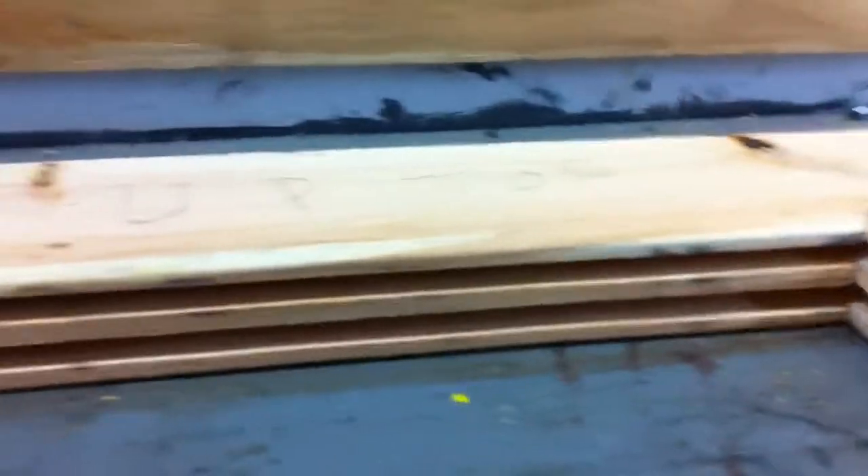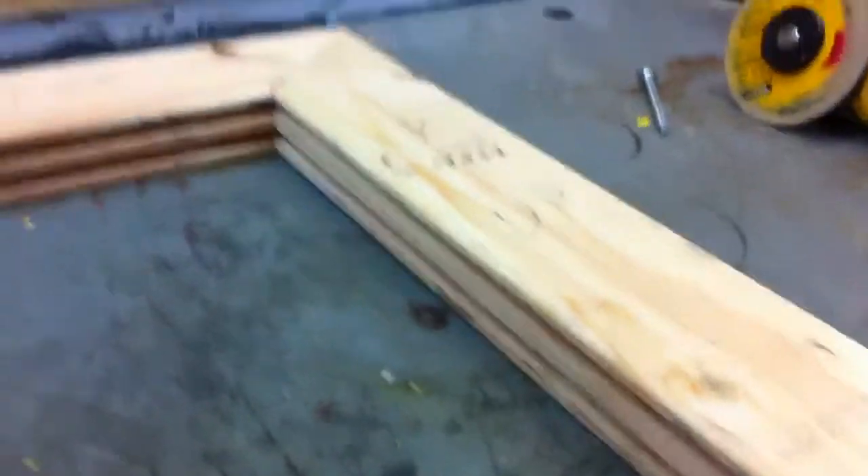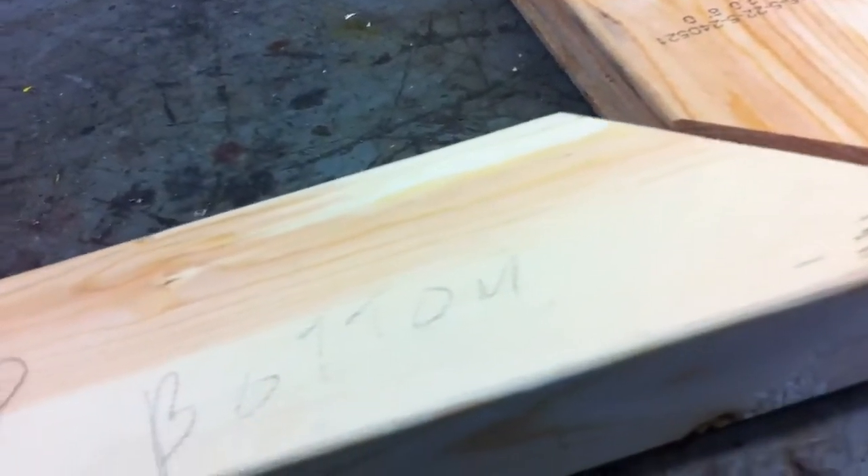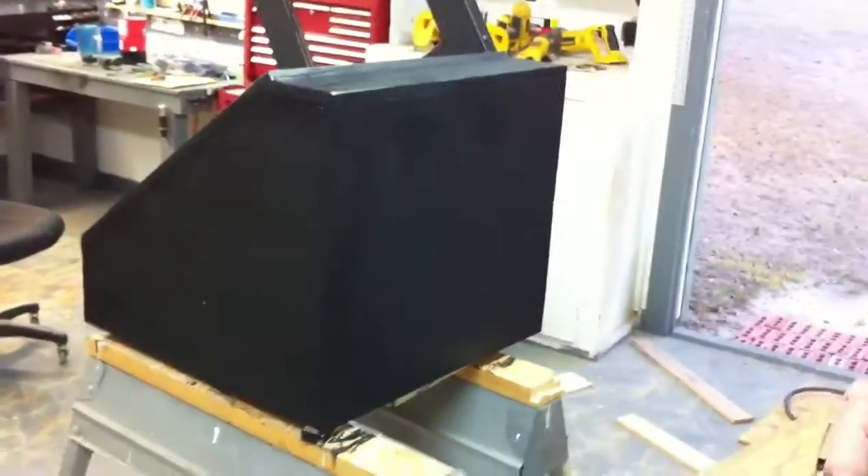I've got my grooves cut. The glass I'm getting is quarter inch, but I'm not 100% certain, so I made the grooves just slightly bigger than quarter inch. I'll put a thin bead of silicone when I slide the glass in so there's no heat leakage out. I got the door together and on — I didn't glue the top portion so I can take it off and slide the glass in.